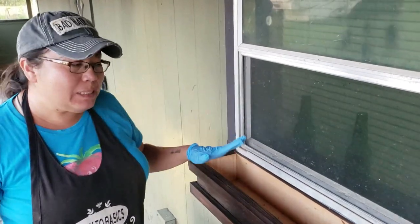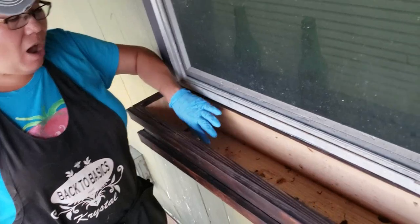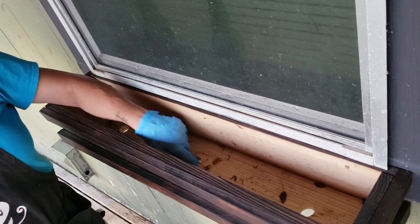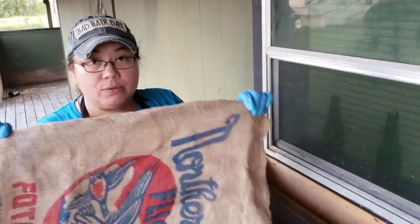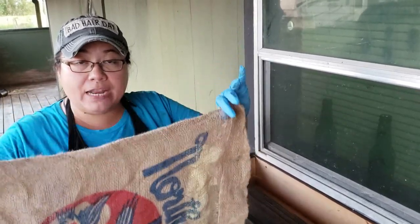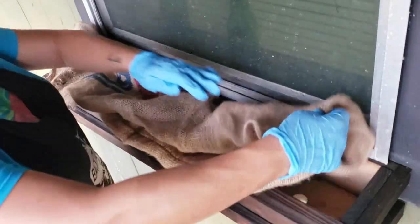My husband already mounted this window box to the wall, and you can actually see that he also drilled three drain holes for us. Now these holes are kind of big so I need to cover them with a fabric of some sort. For this I'm going to use an old potato sack — actually the sack I got my potato seeds from earlier in the season. We're just going to fold it in half and put it in here to keep all of the dirt from coming out.